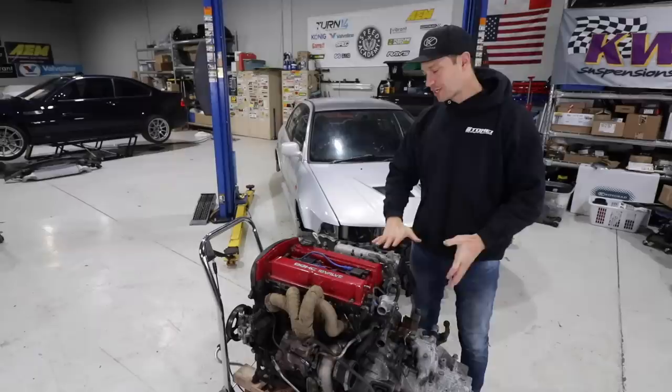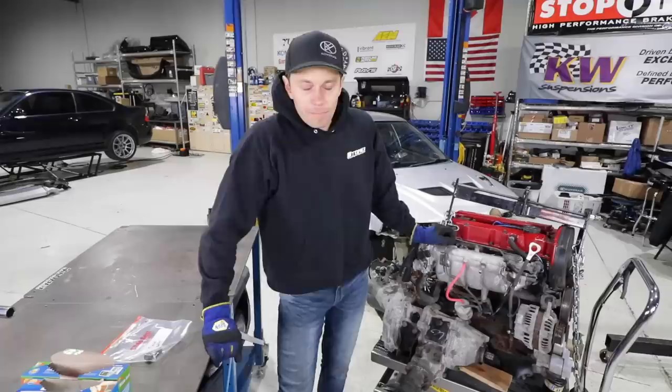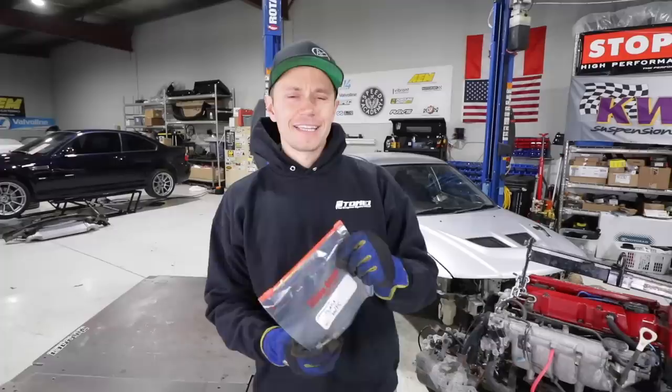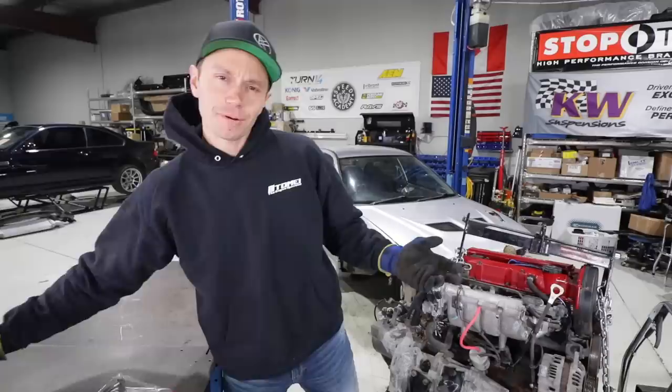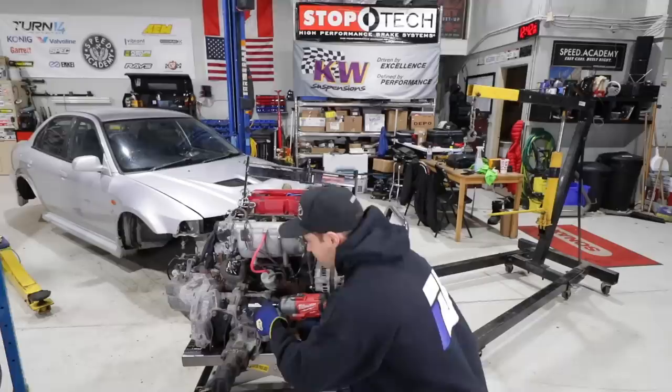The first thing we need to do is separate the transfer case and the transmission from the engine block. Before we remove any bolts, we want to make sure we're going to be diligent — bag and tag every nut and bolt coming off here. Because we've learned in the past, when you don't do that and you're putting back together an M3 with a bucket of bolts and you don't know what it is, it's problematic. Pro tip: make sure to bag and tag everything, especially if you're tearing a motor down.